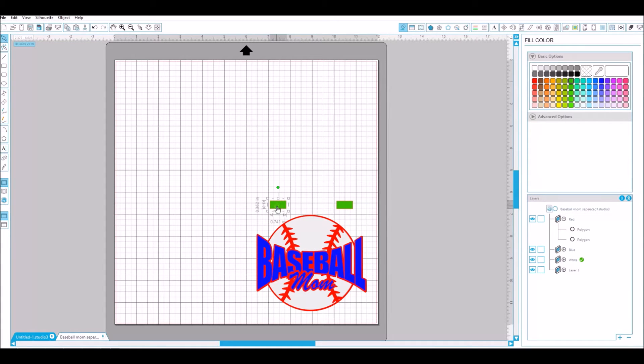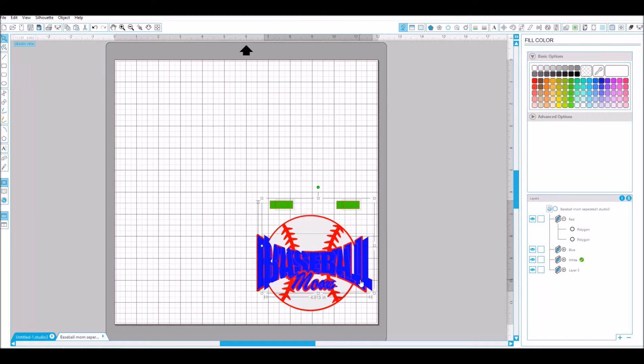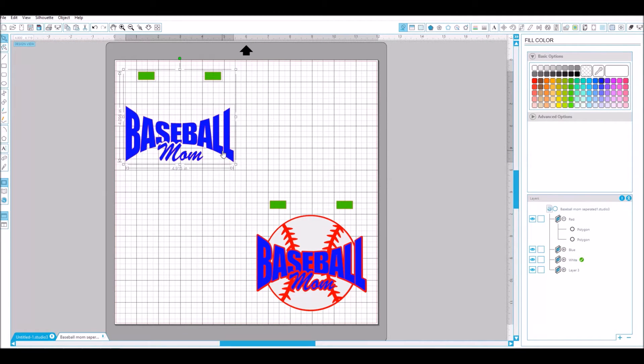I created two little squares and placed them across from each other as registration marks. To start with the baseball mom blue part, just grab that, and then hold shift to grab the two registration marks. Right-click, hit duplicate, and then move that out.